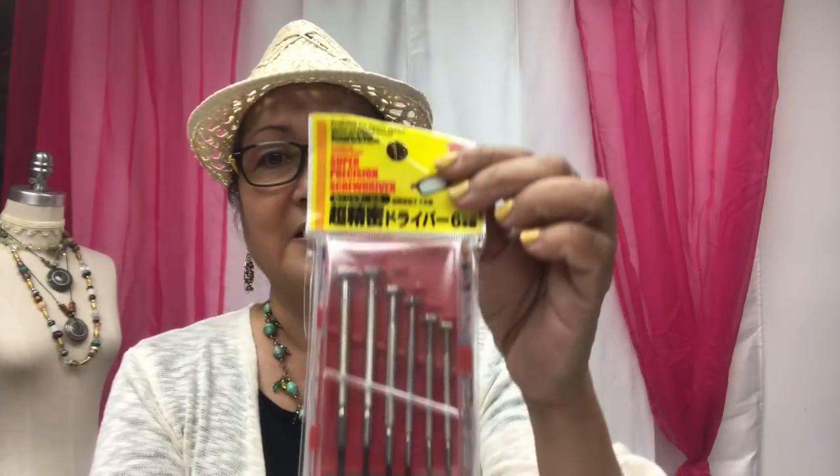The tutorial for today is using a tool that I found at Daiso. I just want to go to places and find unusual things which you can incorporate into your paper bead making — in this case, a tool that we can use to make paper beads. Let me show that to you up close. These are super precision screwdrivers and they come in different sizes.